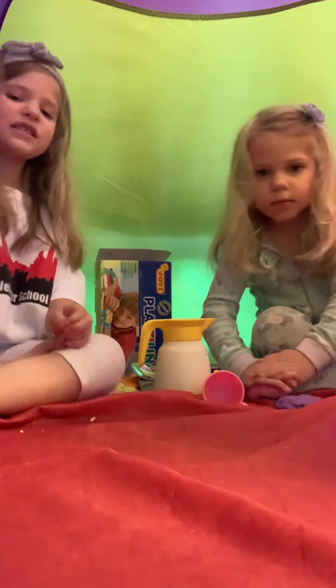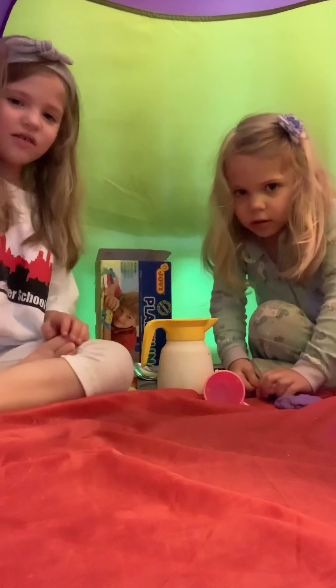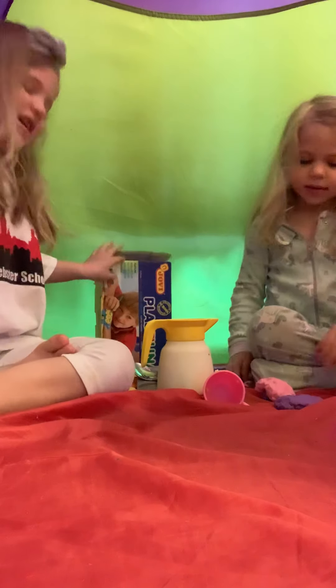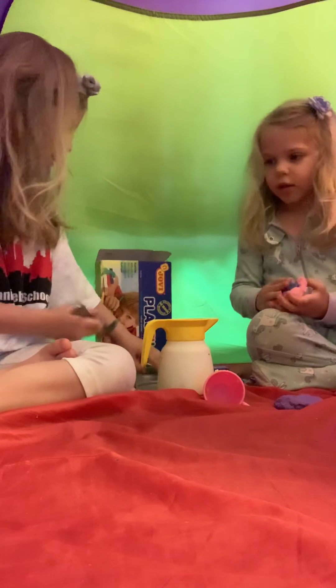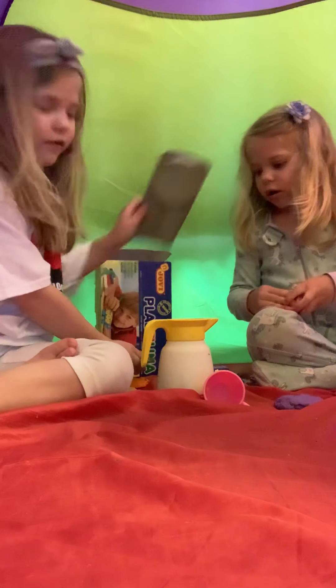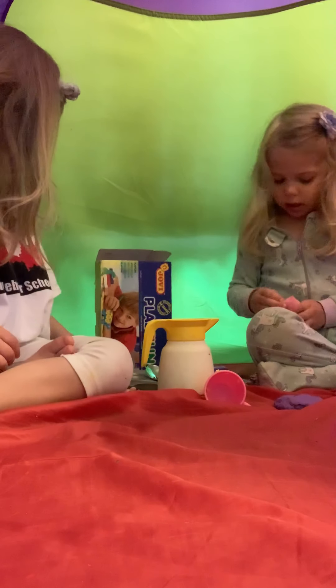Hi, we're the Bow Sisters. We got this, we're in our tent, and we have Joby Play-Doh, and we got these tools from our mom's kitchen. Let's get started.